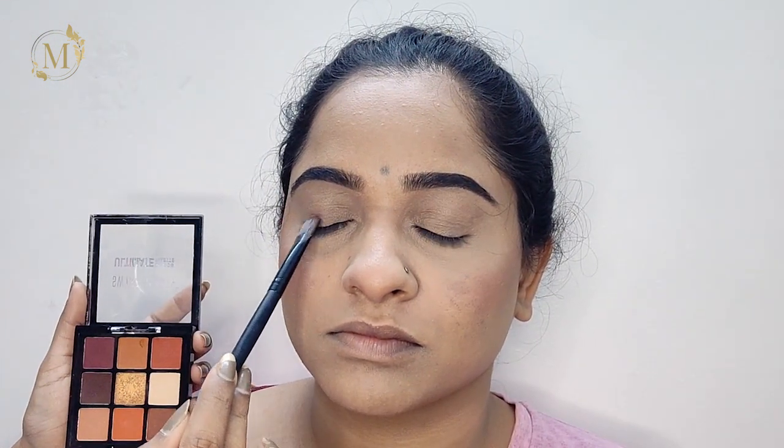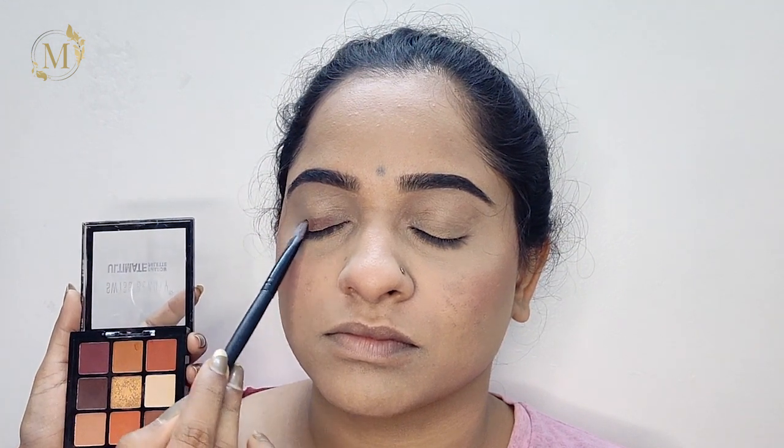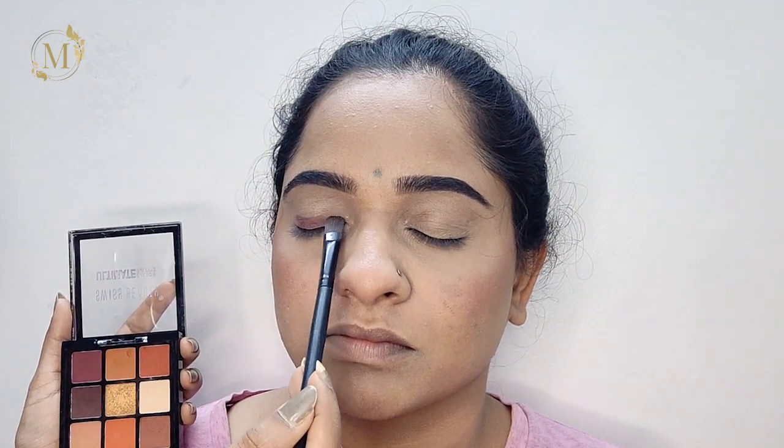Now comb towards upwards and set the under-eye area where you applied concealer with the setting powder. Now I'll be using this Swiss Beauty palette and taking the darkest shade, tapping it on her eyelid. Once you apply this product onto the eyelid, just tap it on and later you can blend it out slowly and build up the product.